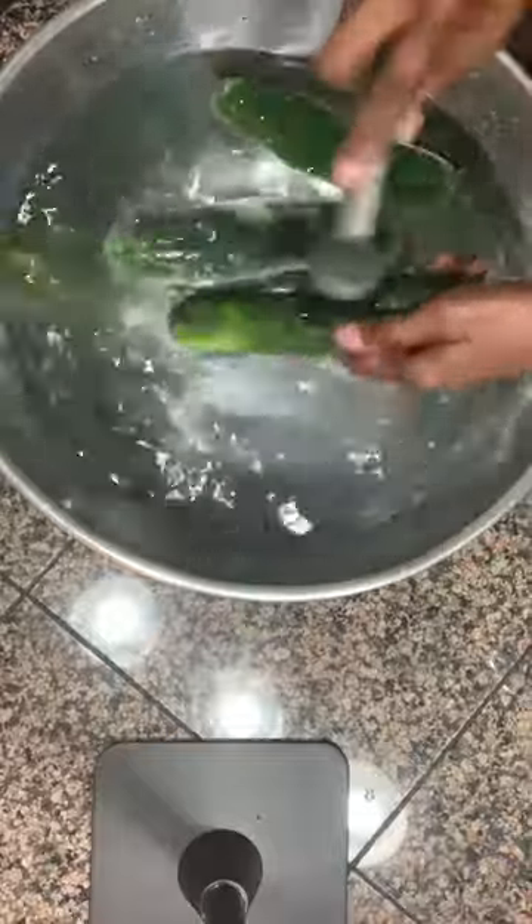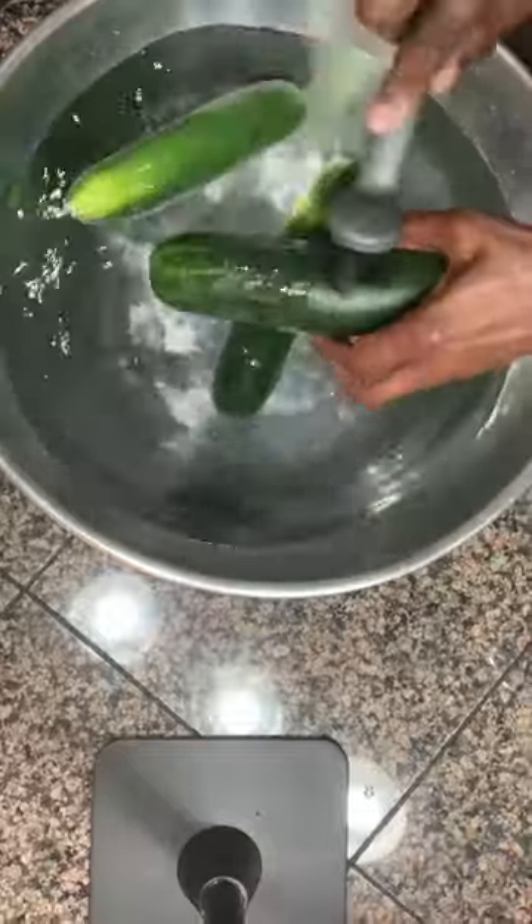I'm cleaning it with hydrogen peroxide and baking soda because that is the best way to get off the waxy buildup, the pesticides and all of the junk off of our produce.